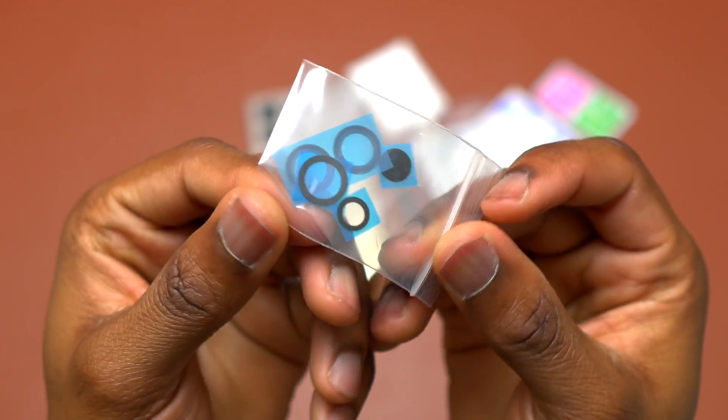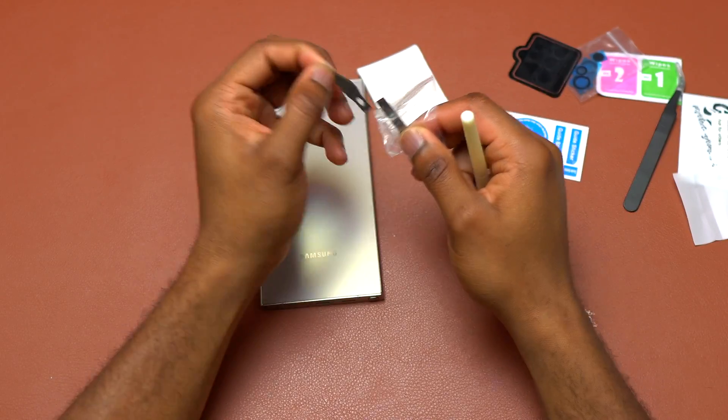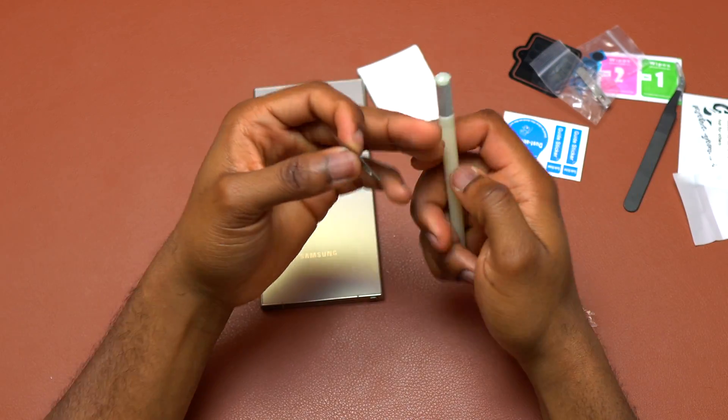Galaxy S24 Ultra broken camera glass. This is the kit for the replacement. In order to start, you need a blade, which was also included inside the kit.